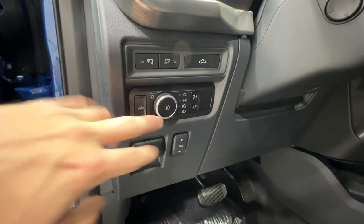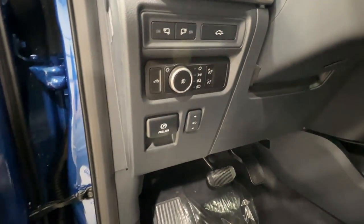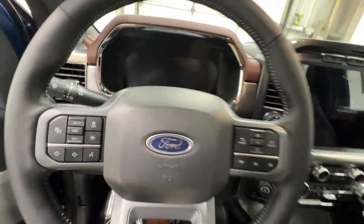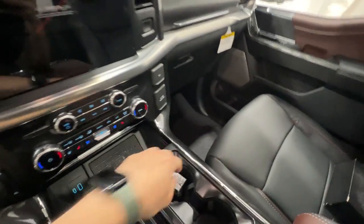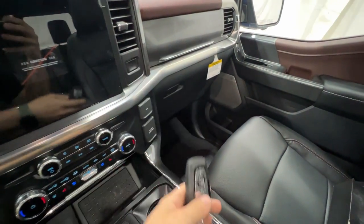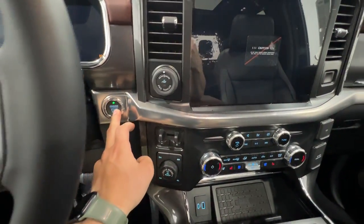There are lots of controls over here: your lighting, power adjustable pedals, and an electronic parking brake. The key fob is keyless, includes the remote start system as well as the power tailgate release. Push-button start as well.